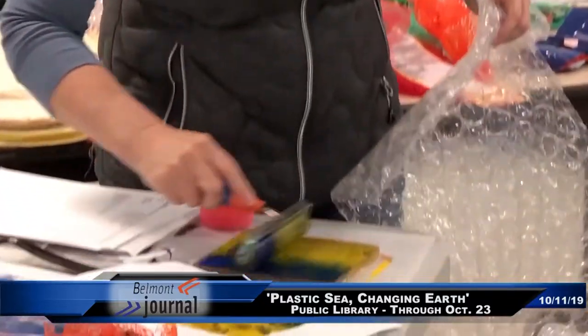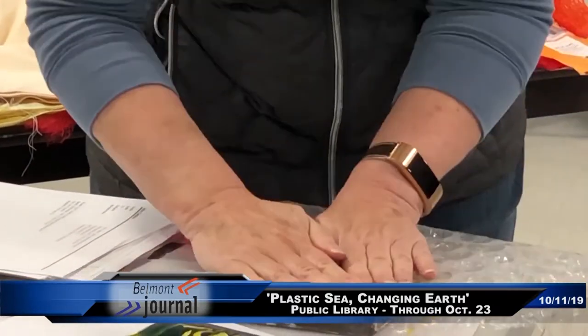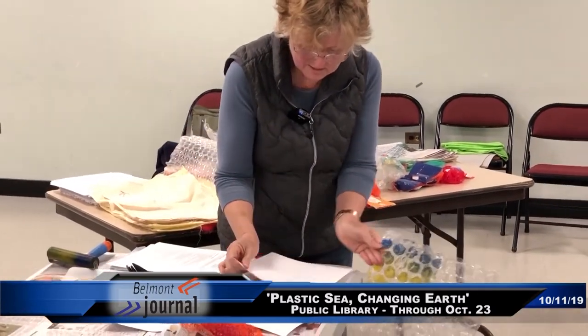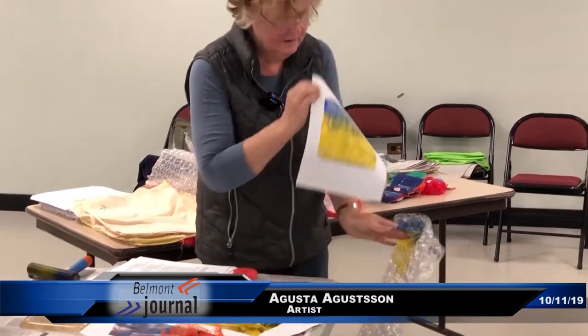I recycle as much as I can. The first thing is to try to reduce, because most plastic is not recycled, so the thing is to try and use as little plastic as you can — but just go to the grocery store and you want to be in despair with all the plastic there.